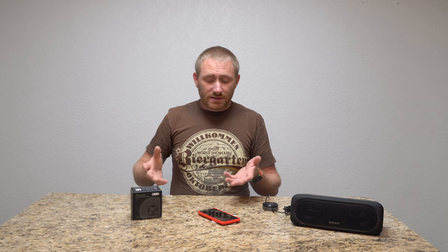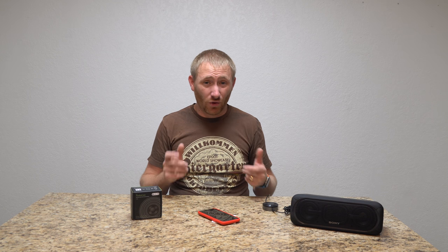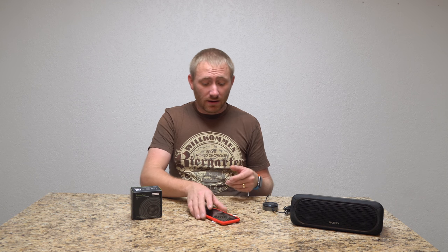For what it is, $39 gets you the AudioCast. The nice thing is it's broader than Chromecast really is, but very similar to it. It's a pretty awesome device and it works very, very well.